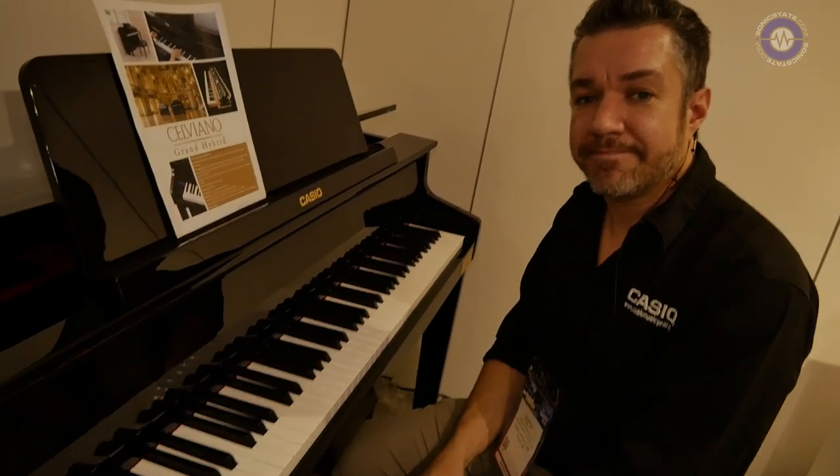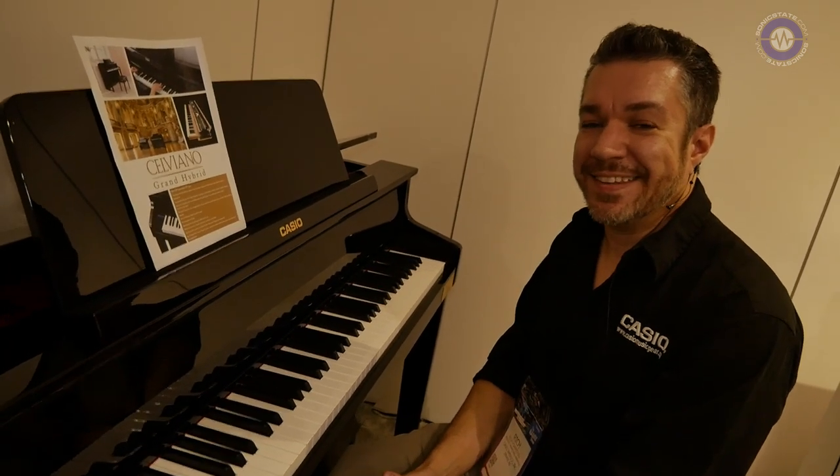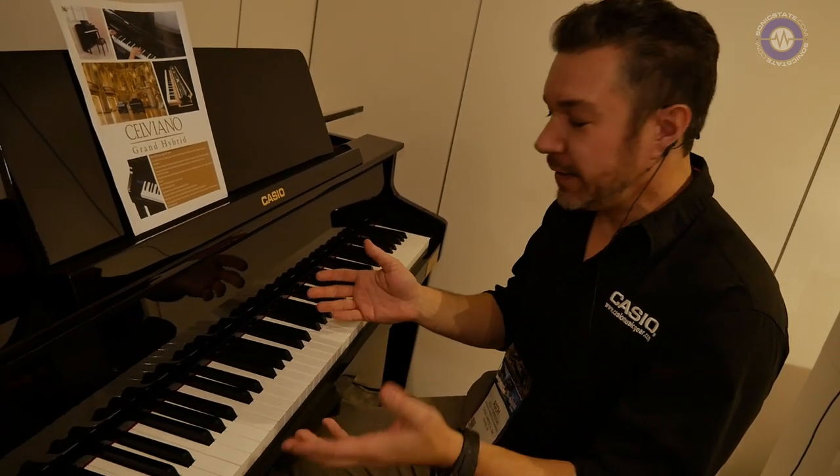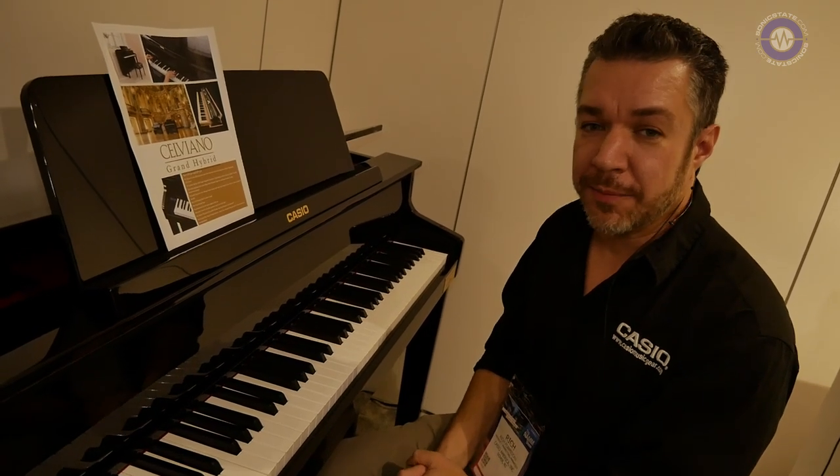Does it have MIDI? It does — USB MIDI, it's class compliant and just works. No drivers, no installation needed. It's true plug and play.